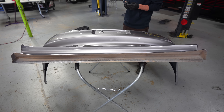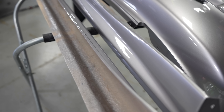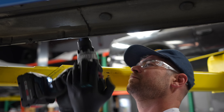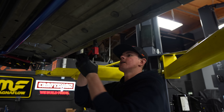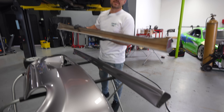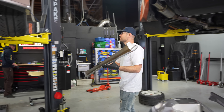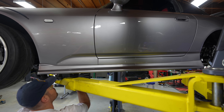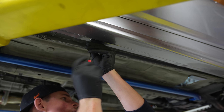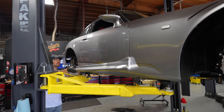We've got our new bumper and a new set of side skirts here, and I've got Evan with me. Now that we've got all of the riv nuts into the chassis, it's time to install the side skirts.